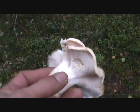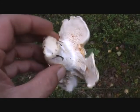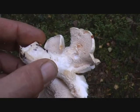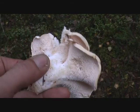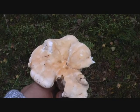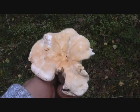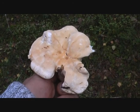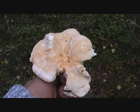And here's the hedgehog mushroom. You can see all the spines underneath. Just fry it in the pan with oil or butter and it tastes so marvellous.